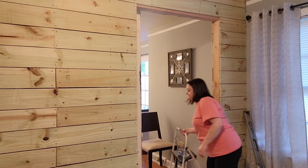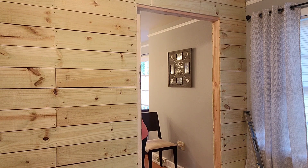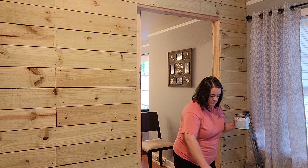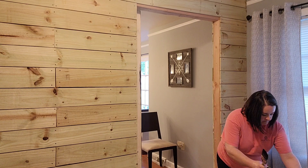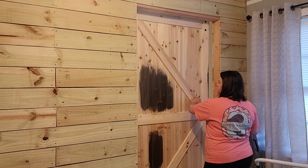Hello again, friends. In my last video, you saw us putting together this rolling barn door, and I mentioned that as I was doing the voiceover, I had already stained the door. Spoiler alert — I stained it black.